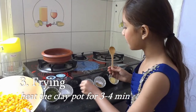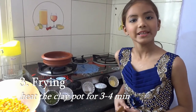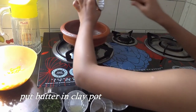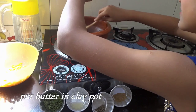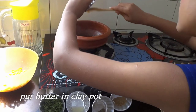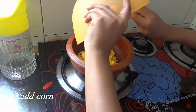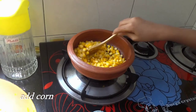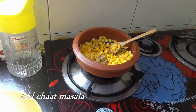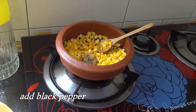Now we will heat the clay pot on low flame for 3 to 4 minutes. Now let's put butter. Now let's add the corn on top, then chaat masala, black pepper, and lemon juice.